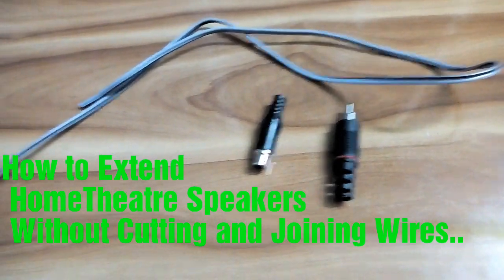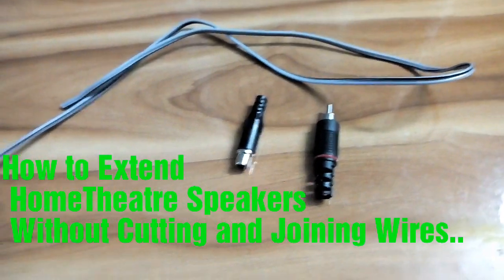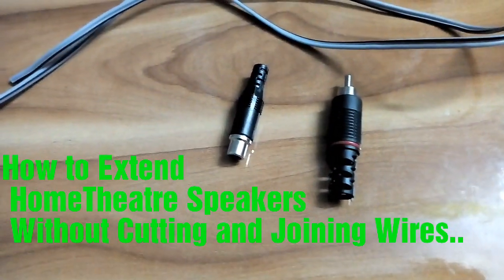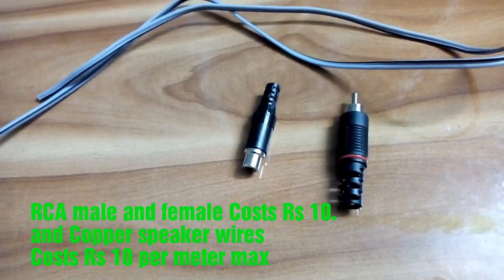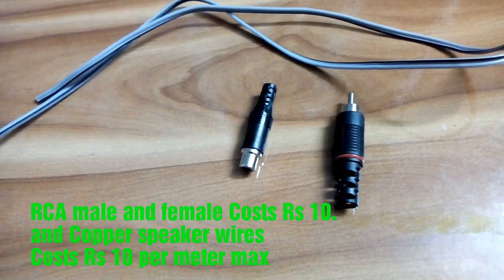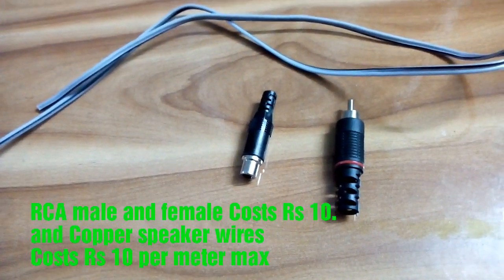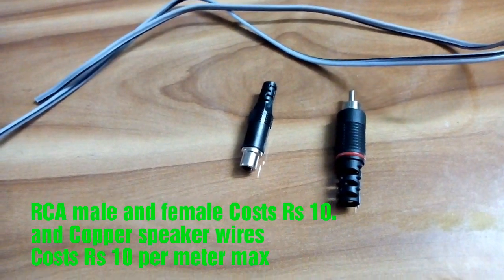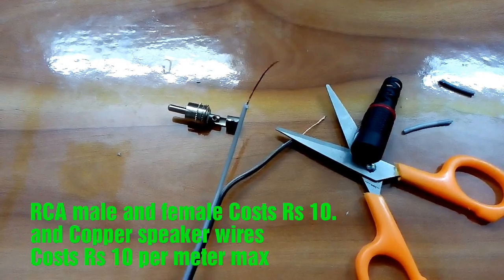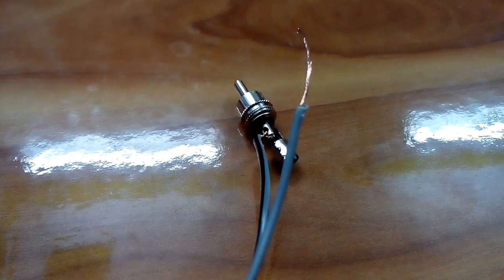Most home theater systems come with RC-style speakers with a minimum length of wire, so we'll always face difficulty extending those wires. Here's a small trick to connect them using pins — just buy two RCA pins, a male and a female, along with extension wires from a local electronics shop. Cut those wires — preferably copper wires — and connect them.